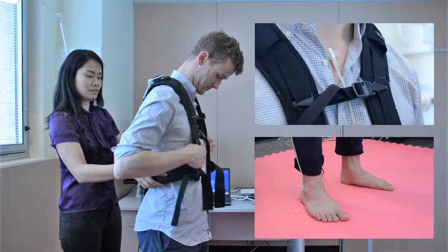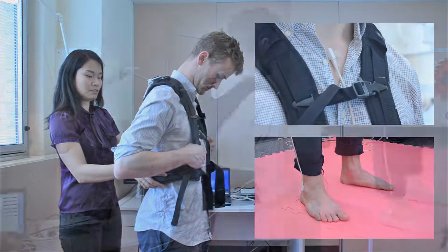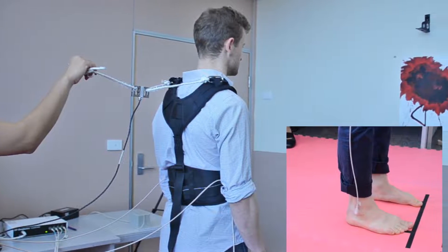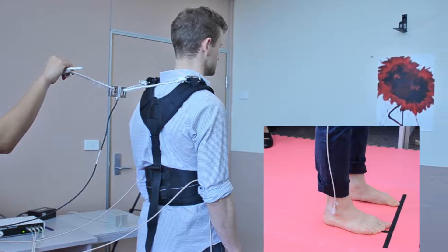First, apply the harness and attach sensors to the trunk and feet. The next step is to ensure the participant is standing in comfortable stance along line markings looking forwards.